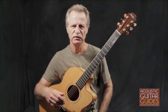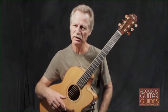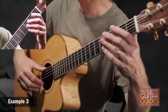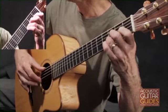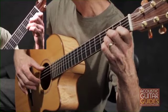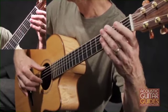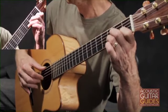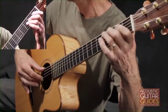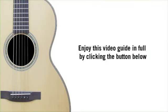Now, let's add embellishments using hammer-ons, pull-offs, and slides to create a more textured and articulated melody with a greater sense of movement and rhythm.